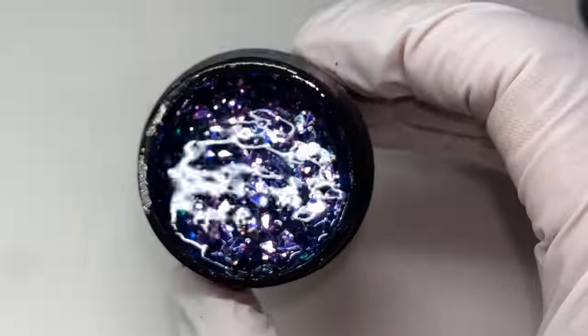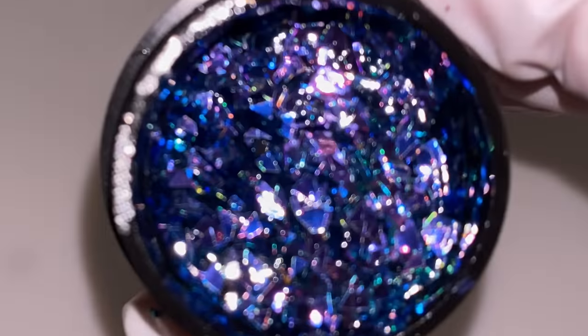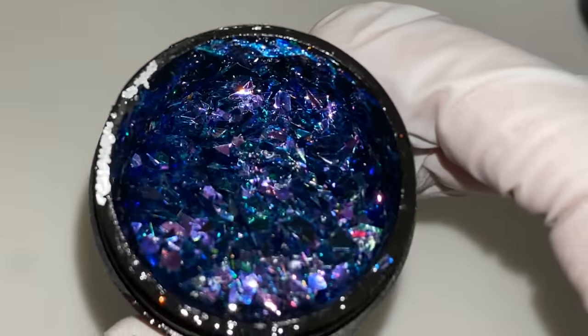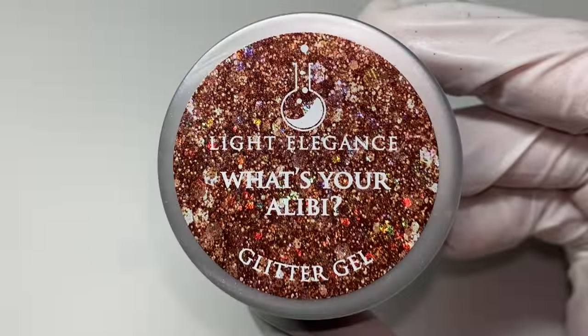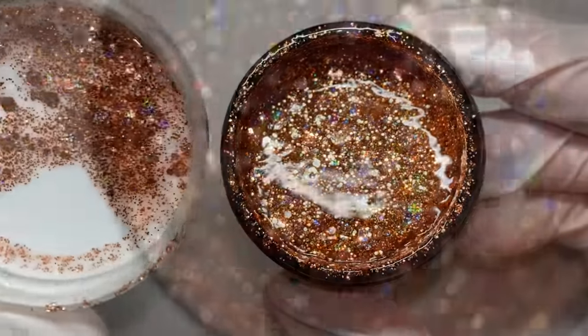This one's called 'Questionable Moves' — a blue-purple iridescent coated shard glitter. These glitters can be encapsulated in the nail, which I'd definitely recommend. Put a base of cool gel, put the glitter, build it to your liking, and encapsulate with cool gel extreme or something like that.